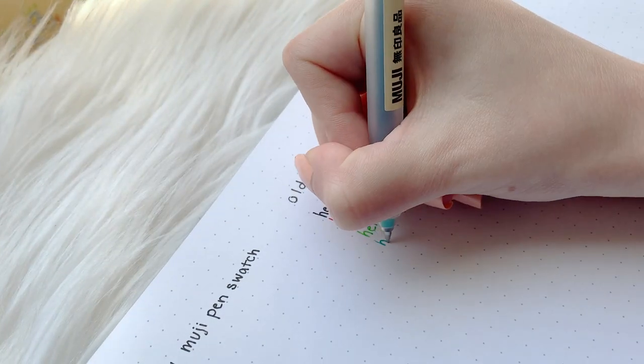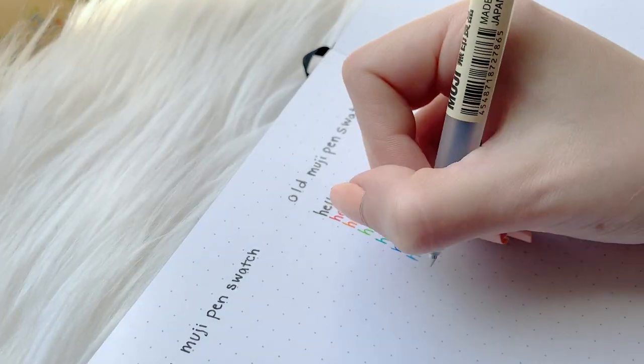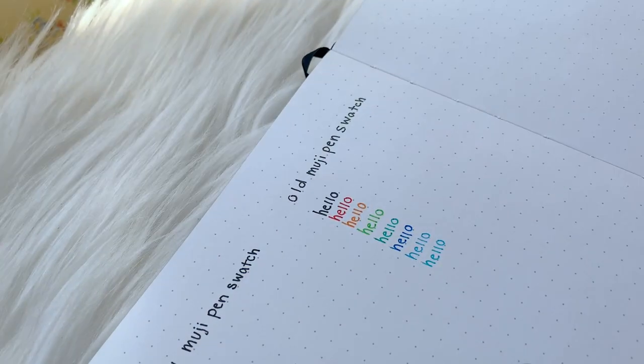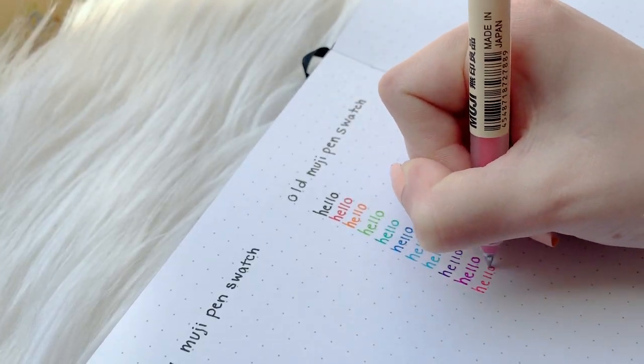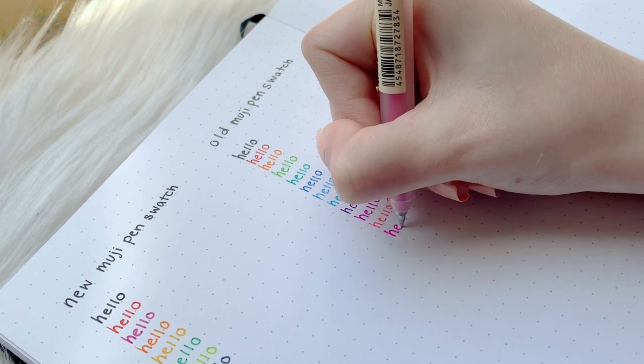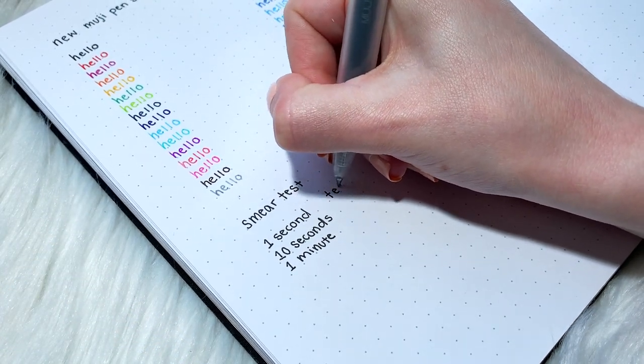Something I noticed about the new Muji pens was that the brighter ink-colored pens were a lot drier in comparison to the blacks, blues, and other darker colors. I'm not sure whether there's a different kind of ink mix to make the lighter colors, but I'm guessing that might be the cause of that difference.